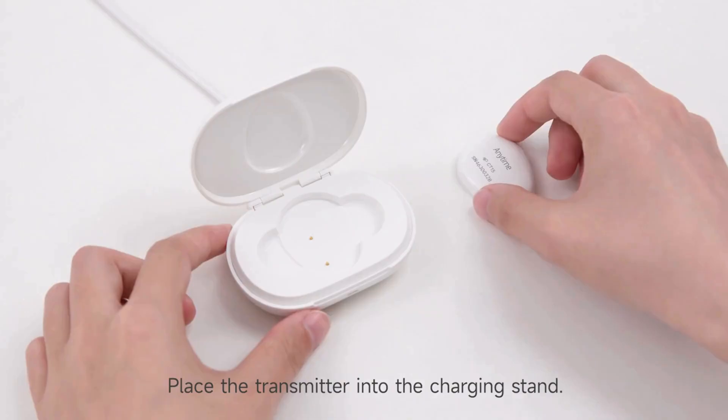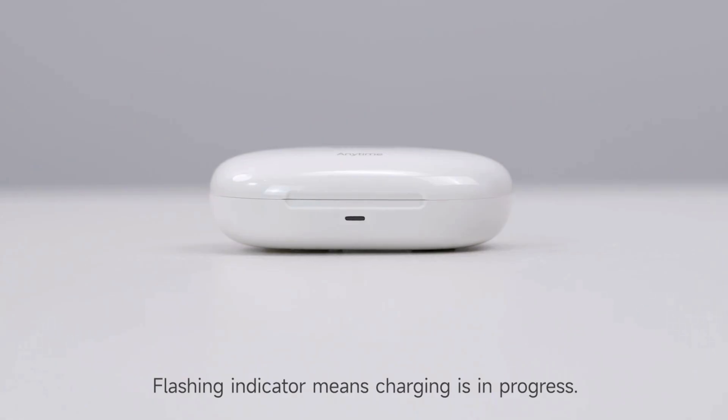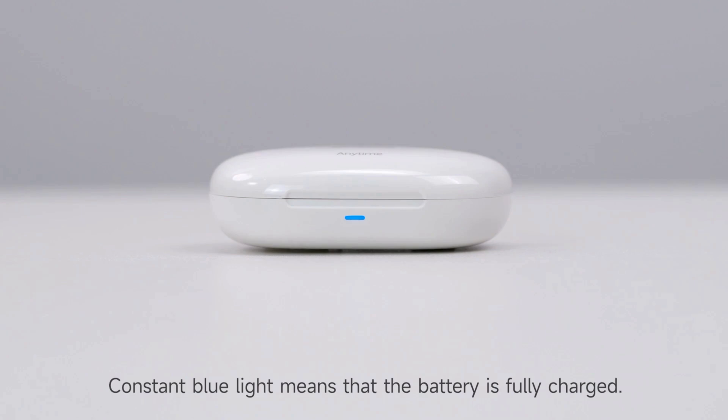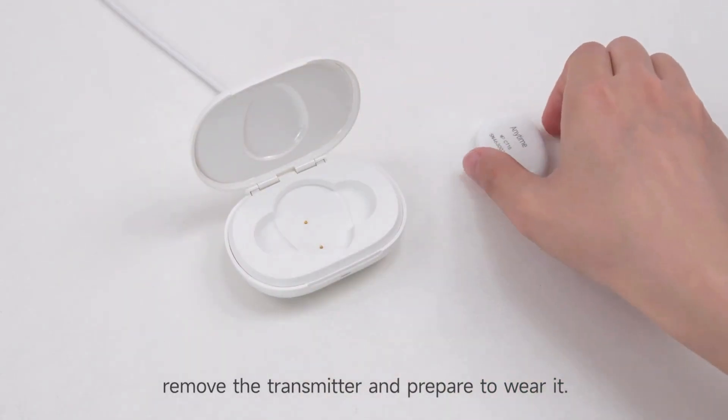Place the transmitter into the charging stand. Observe the status of the charging indicator. A flashing indicator means charging is in progress. A constant blue light means that the battery is fully charged. After charging is fully completed, remove the transmitter and prepare to wear it.